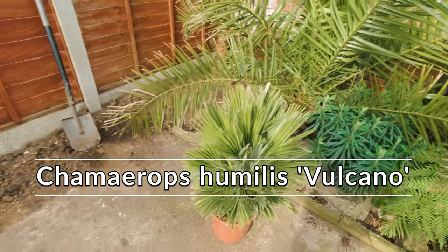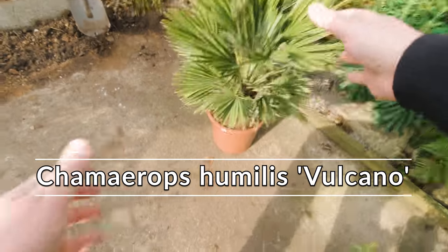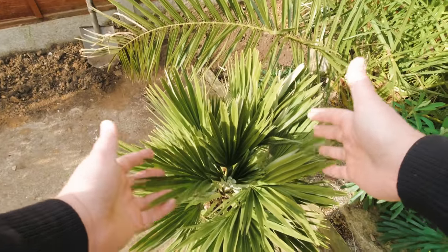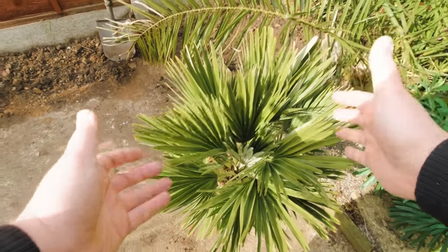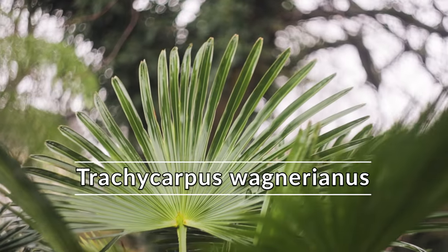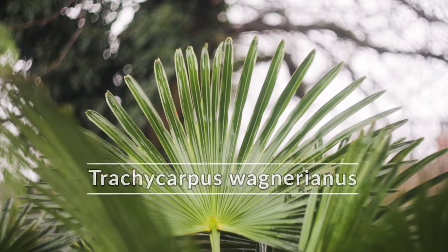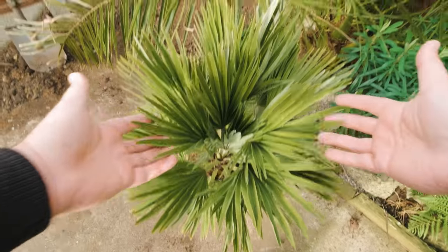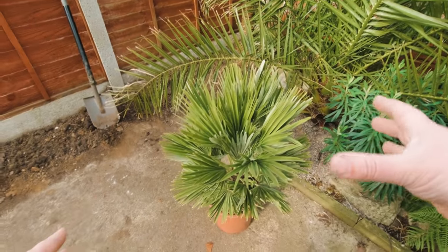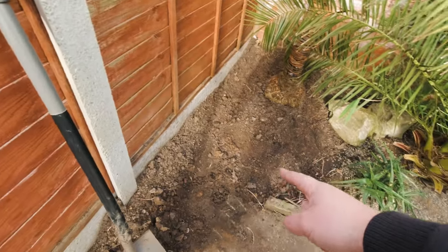I've heard some people just call it Vulcano, but we'll call it Vulcano because it sounds more special. They're quite an unusual looking palm — the foliage, the leaves, are really tightly packed, almost crumpled. Probably the best way to describe this is how a Trachycarpus wagnerianus, or a 'waggy', looks compared to a standard Fortunei. This one is the same relative to the standard Humilis. The leaves are a lot tighter, very wind resistant, and it's the perfect palm if you've got a sunny, well-drained spot in your garden.